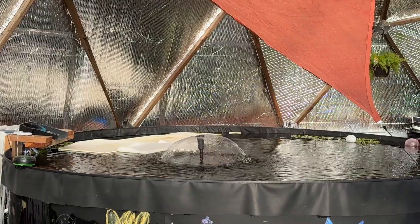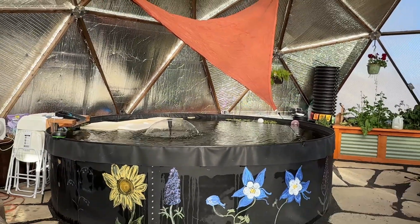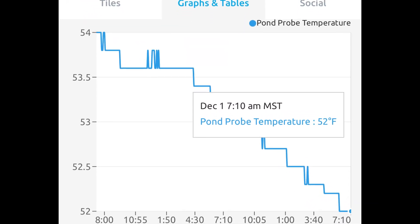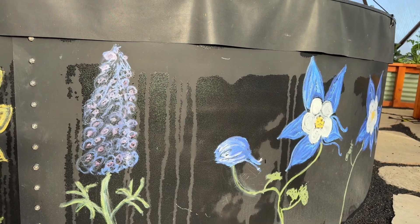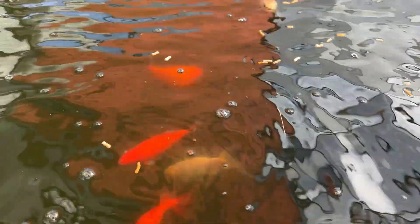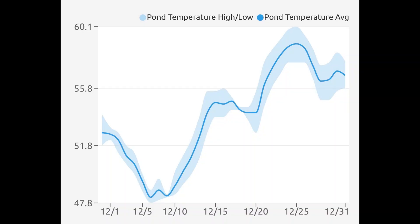We also have a 3,000-gallon pond, which keeps a much steadier temperature from day to night. It tends to give up one or two degrees overnight and is able to recoup that on the following day as long as it's sunny, because the sun's radiation warms the pond back up — that's why it's painted black. Some days I've seen it gain over three degrees in a single day, and some days it doesn't increase much at all if it's really cold and overcast. The pond has gotten as low as 47.7 degrees and peaked at 60 degrees in December.